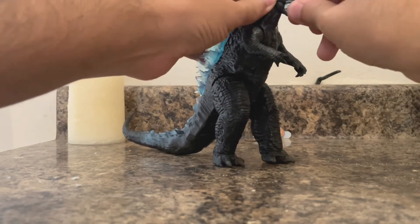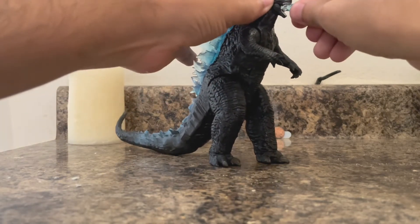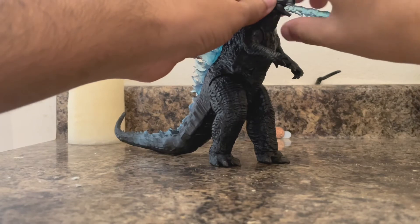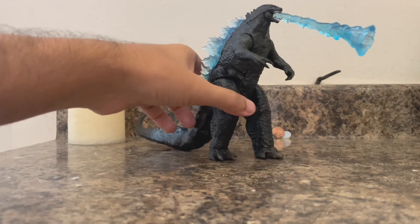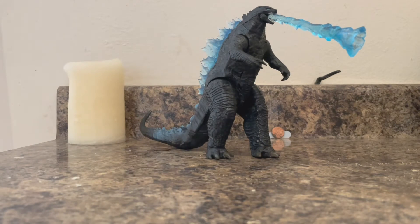You've got to shove the atomic breath in really hard — when I first tried it, it fell off. You've got to push it in like this. There we go. Now he looks like he does on the back of the box. He looks pretty badass with that atomic breath.